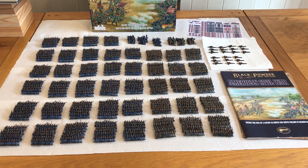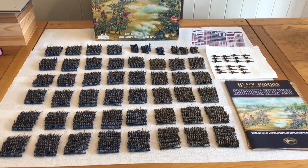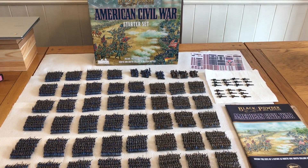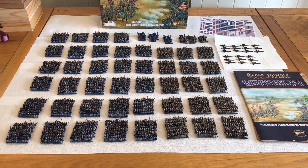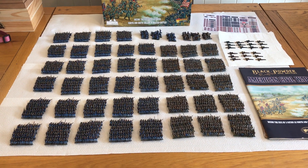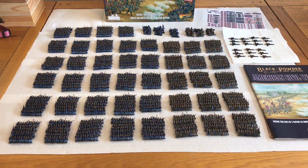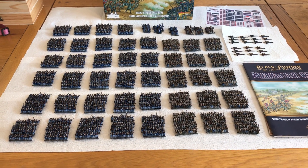This is just another quick video to show a completed commission for the entire Black Powder American Civil War epic starter box. It's actually 44 regiments, each of 60 figures, and includes additional metal command strips by Warlord. I think it's taken about 10 months.